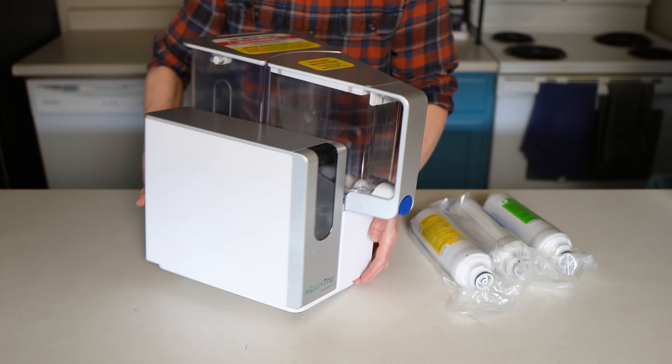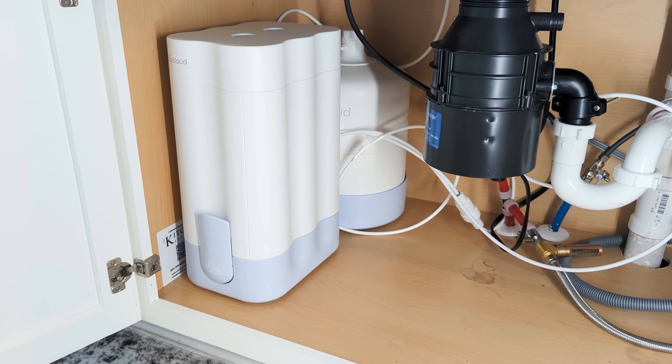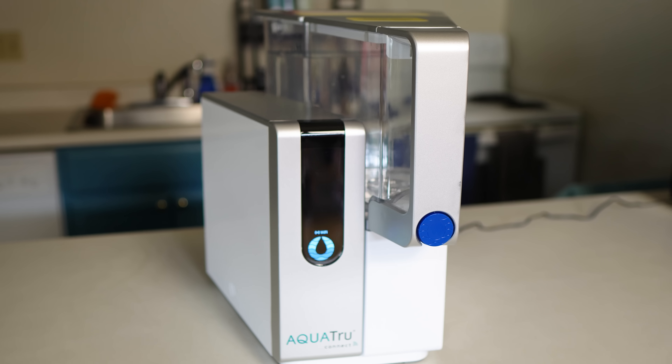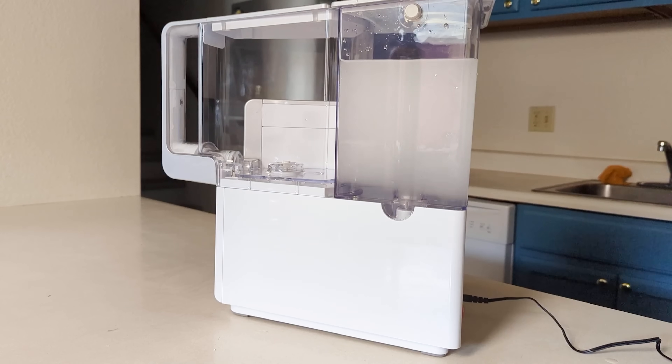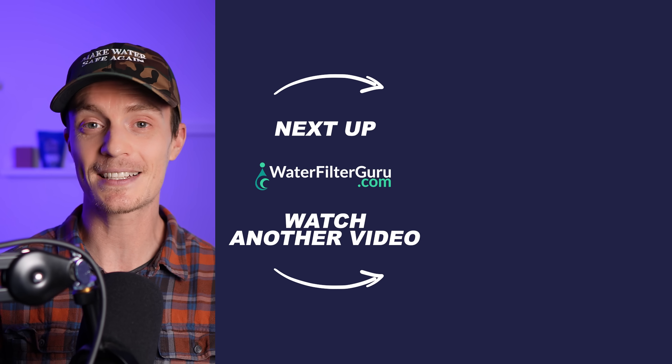If you're trying to remineralize purified water, remember to weigh the benefits of added minerals against the risk of introducing new impurities. If you'd rather have water that's both mineralized and safe without the extra legwork of measuring and mixing, look for a certified reverse osmosis system with built-in remineralization. Systems like Aquatrue and CloudRO have remineralization filters that add calcium, magnesium, and potassium back into the water without introducing contaminants like arsenic, lithium, or boron — something my own independent lab testing has also confirmed. If you'd like to see those results, click or tap to keep watching, and if you found this kind of data-driven testing helpful, give this video a like and subscribe to the channel.